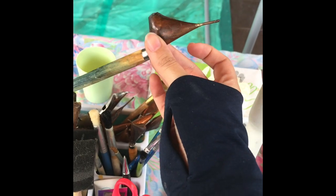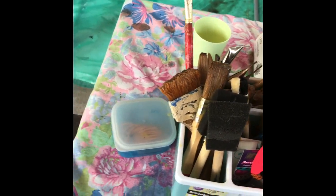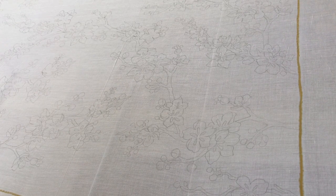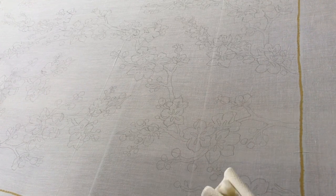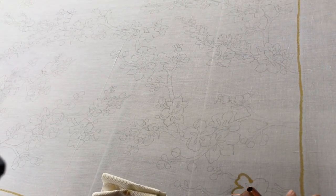Let's get started. I have a cotton voile fabric with a cherry blossom design traced onto it. I blow the canting tool to cool down the wax a bit, then I can start drawing the outline.